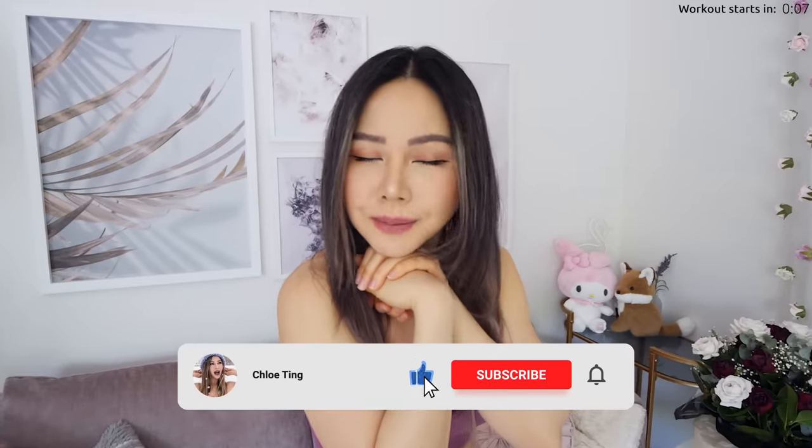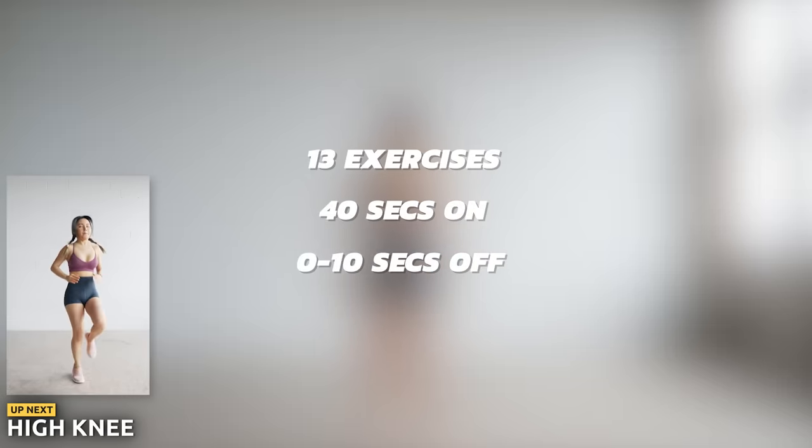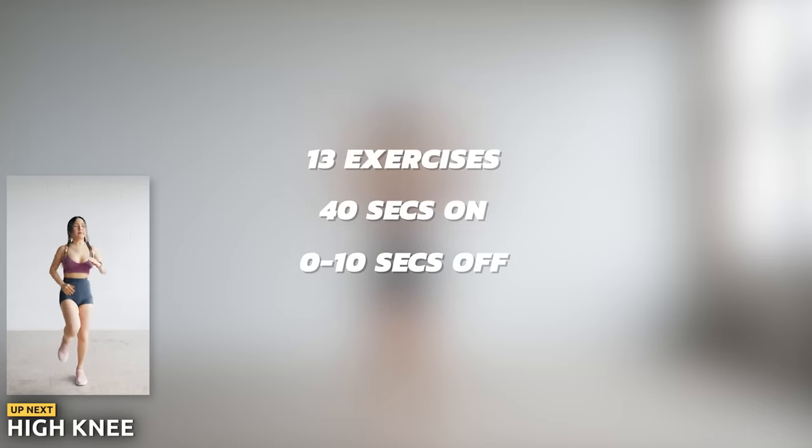Some of you guys aren't fans of mountain climbers or planks, so you're gonna love this standing abs workout. Smash that like button, subscribe and also leave a comment down below. We've got 13 exercises today, 40 seconds on and 0 to 10 seconds off.